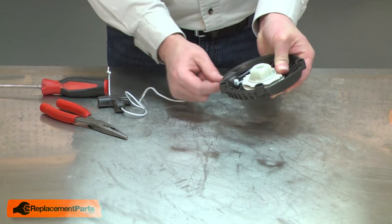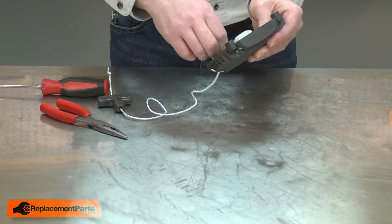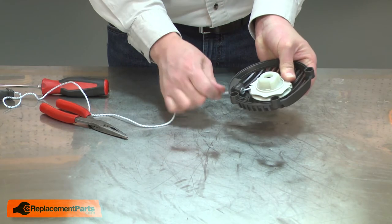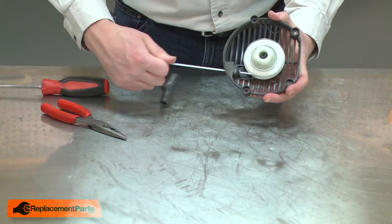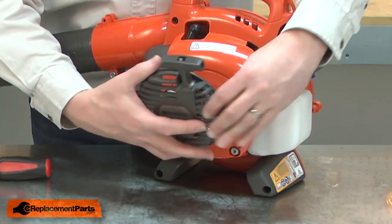Now I'll pull the rope through the housing, removing it from the notch, and I'll allow the rope to recoil back around the pulley. And I'll finish up by reinstalling the starter.